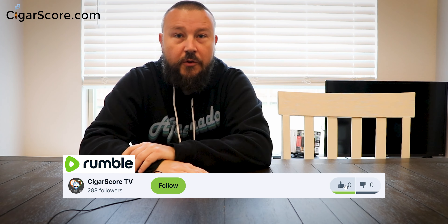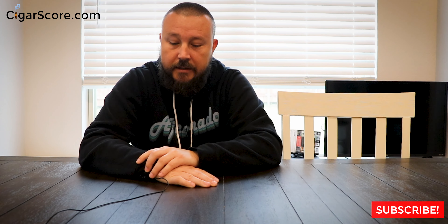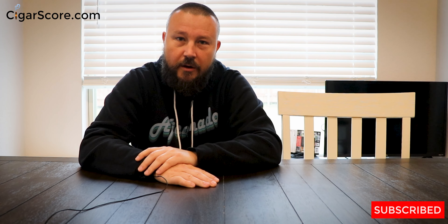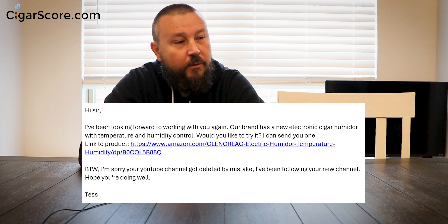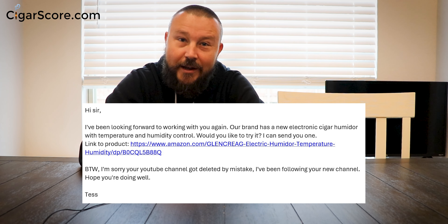We've got something I'm very much looking forward to today. A few months ago we got a new all-wood, no-electronics humidor from a company called Glenn Craig. I really liked that humidor. Glenn Craig reached out to me and said they'd been following along on YouTube and were coming out with an electronic humidor — would I like to do an unboxing and review? And I said yes.